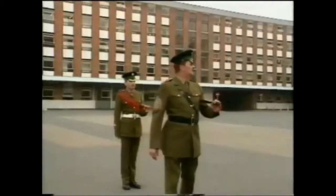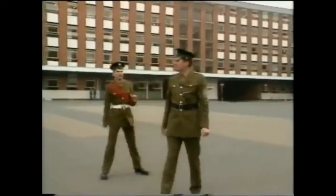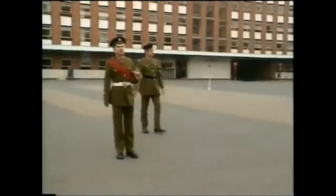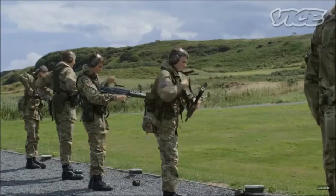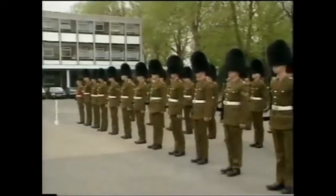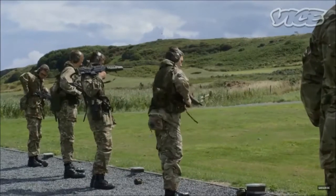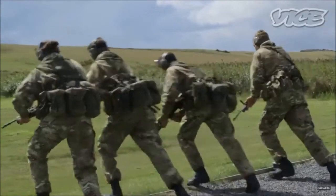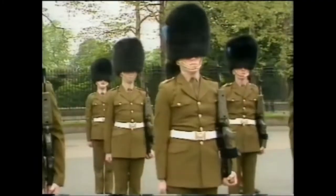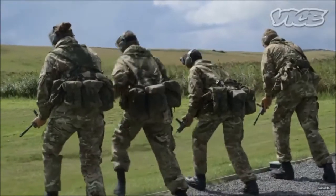Look to your front. Right, is at the shoulder. And rifle exercises at the halt. Here we go. Lift up the shoulder, move. Prepare to move. Move. Prepare to move. Move. Prepare to move. Move.